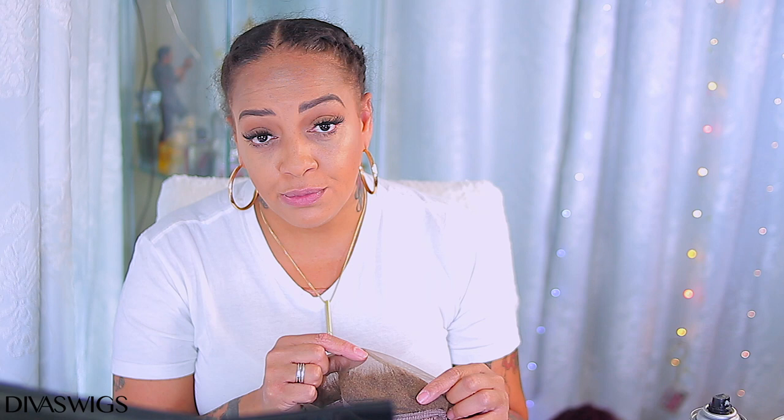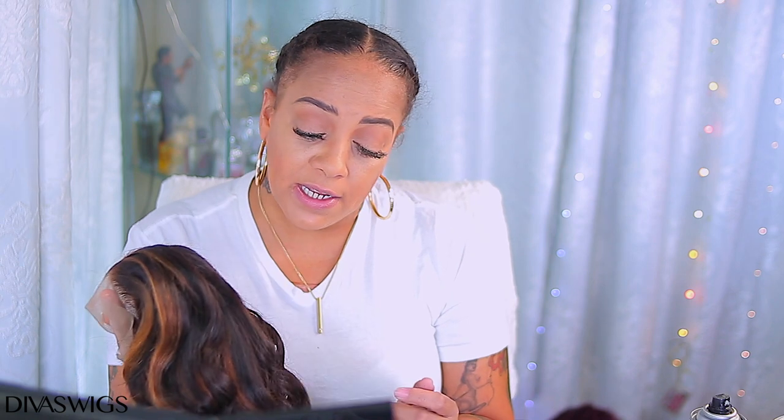I've been rocking with Divas Wigs for some years. This one is actually different from the other ones I've received — there's less parting in this one, which means it's a little more affordable for you girls. I think this is like a 13 by 4, but honestly it looks more like a 13 by 2 to me. We're just gonna jump into how the wig comes — I already bleached it and styled it, so let's just jump in.